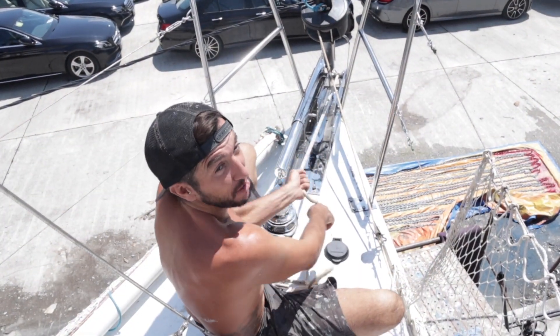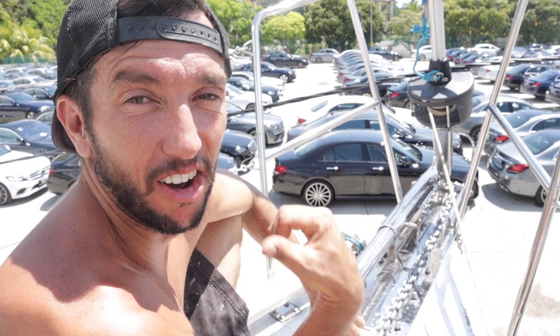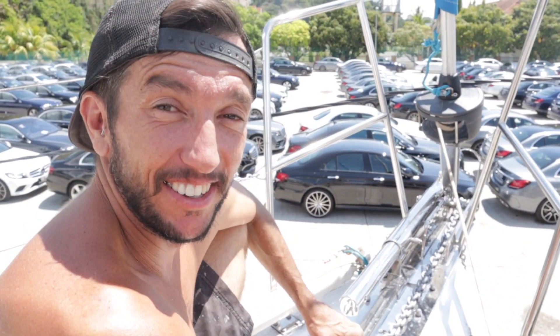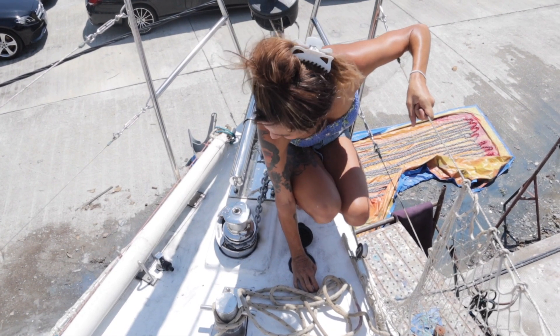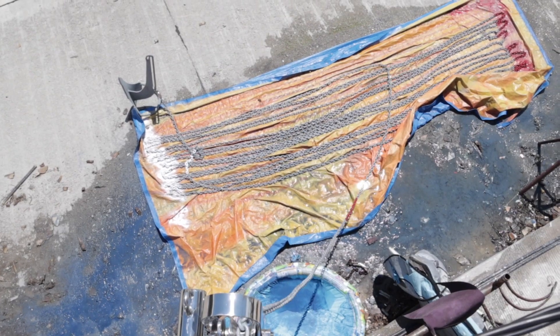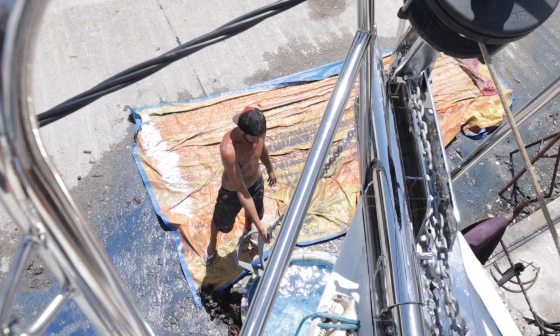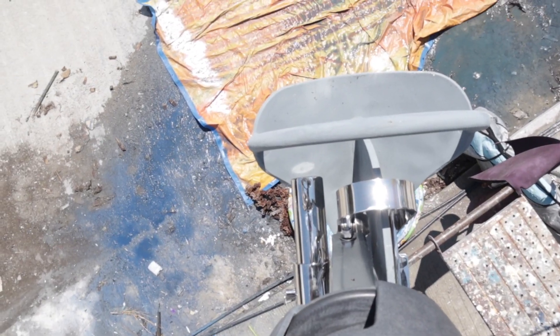The last bit of anchor chain to pull up. I'll just go into the anchor well and tie off that end, and then you can do the honors. Just ripping it up — that fits the new bow roller.